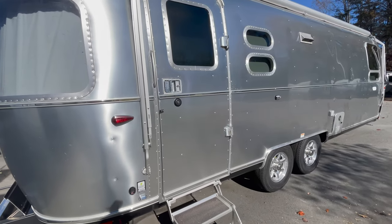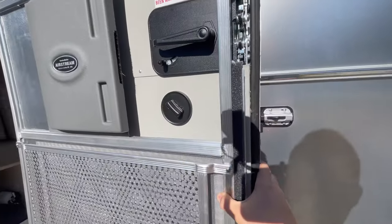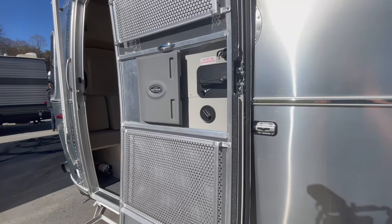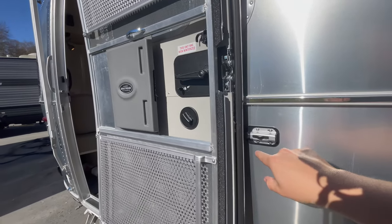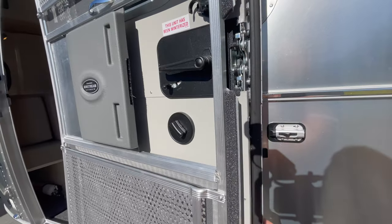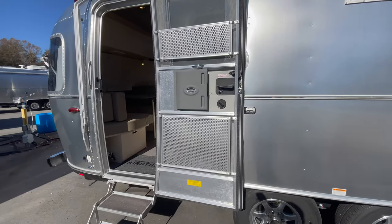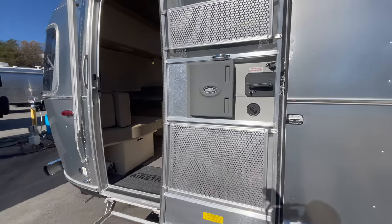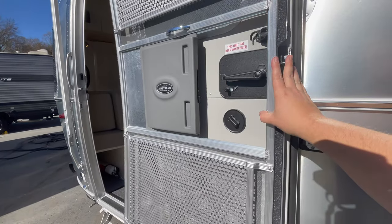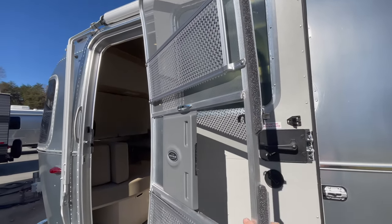Opening the door — one important thing: always remove your key, it can dent the side of the aluminum. It's a one-hand operation: grab there and use your thumb to push back on the latch. The door takes roughly 300 hours to build an Airstream versus around 30 to 40 hours for a normal travel trailer. Eight hours alone are spent building the door itself. The aluminum interior door has eight welds — four on each side.